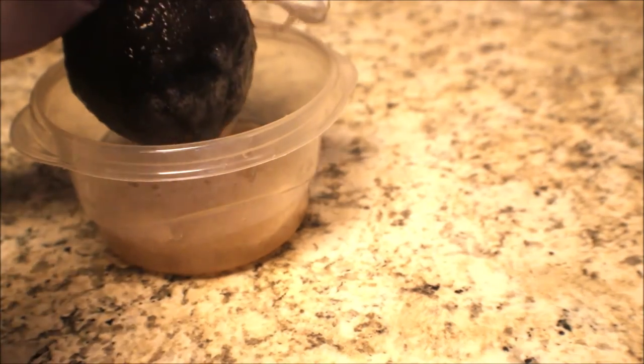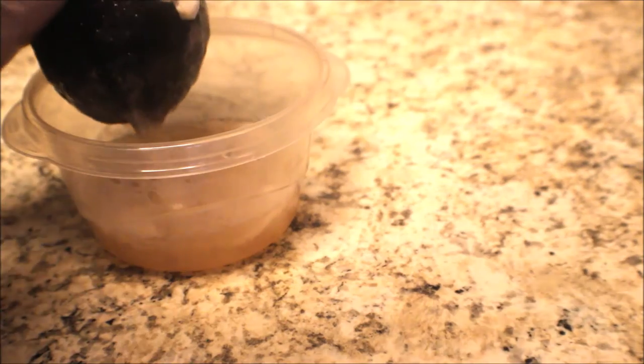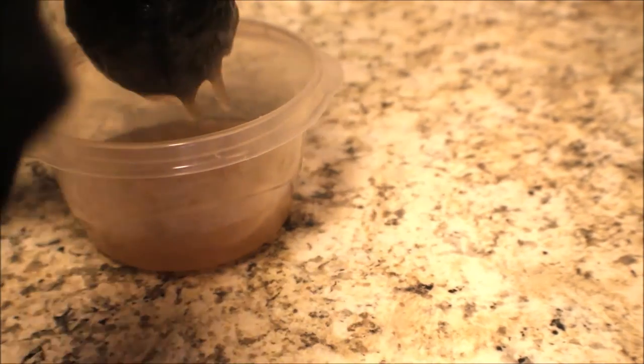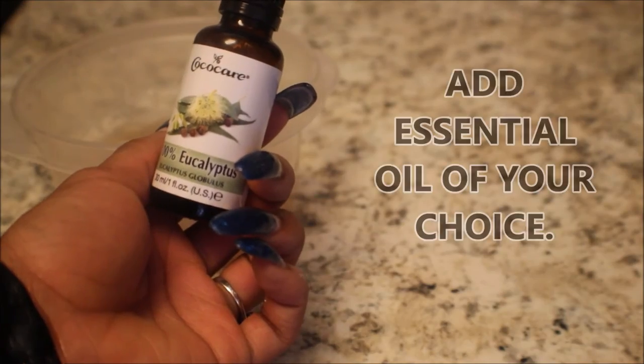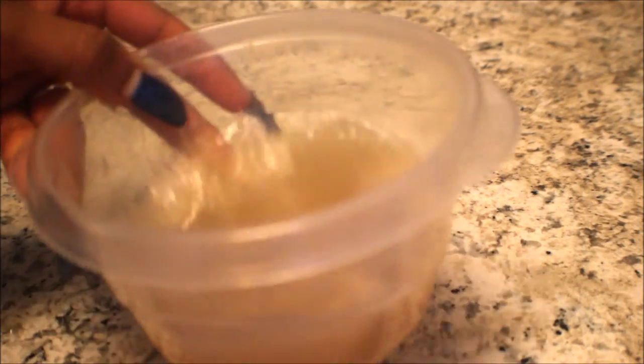I'm just about finished trying to get all the gel out, squeezing when I feel like there's a little less left. Then I added some eucalyptus oil — I just use whatever essential oils I have, and you can use what you have. And that's it, I'm ready to use my flaxseed gel.